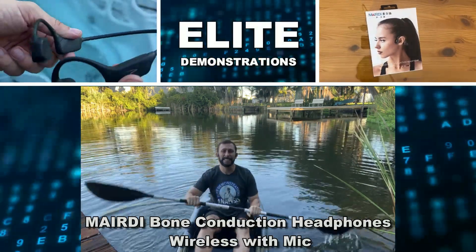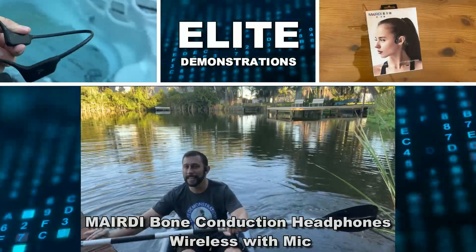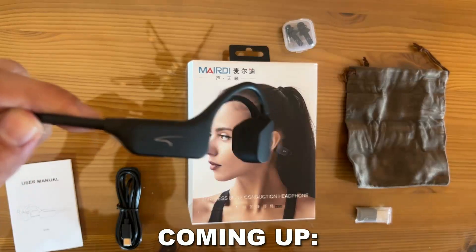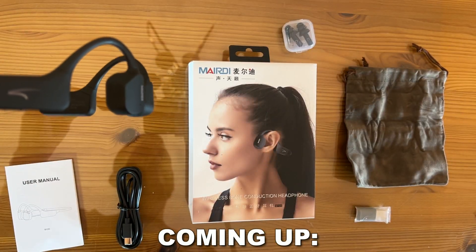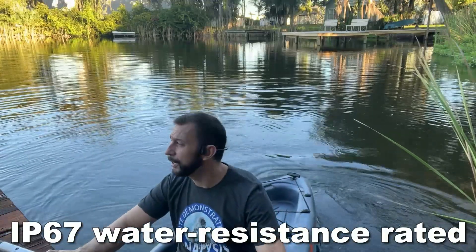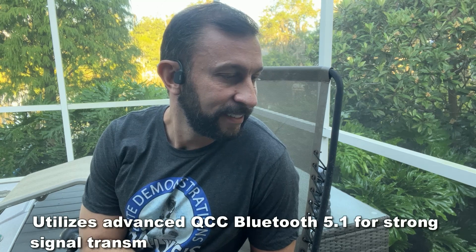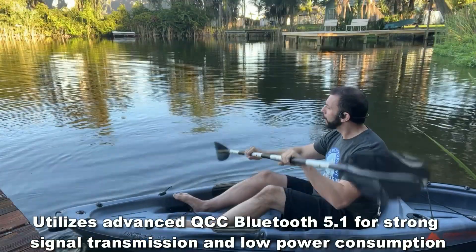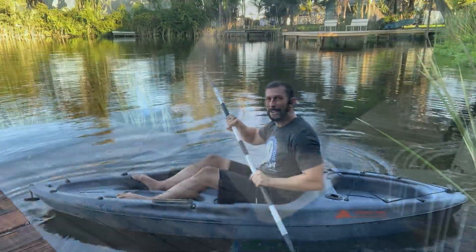Hey folks, Adam here from Elite Demonstrations. Beautiful day out here at the lake. I have my bone conducting earphones on and these are absolutely fantastic. For me it's important to have great sound quality, and I can still hear the outside environment. Also, if I get a little bit of water in my ear, it's not trapped below the earbud causing bacteria or an ear infection. The sound quality is great, it's Bluetooth 5.1, and they last for eight hours.